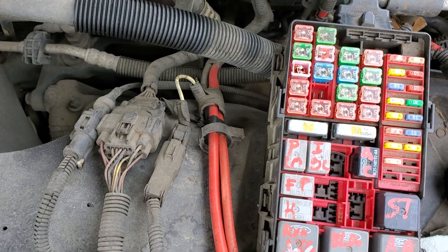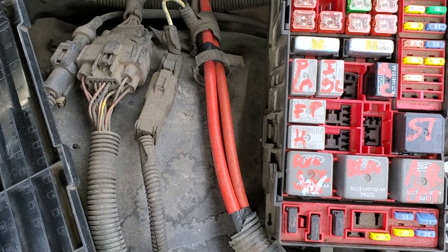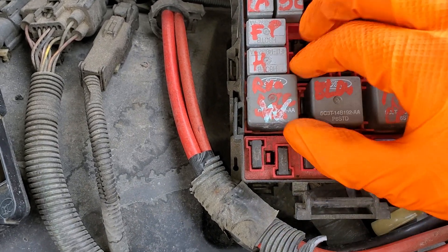You can try tapping on the relay, or a good troubleshooting step would be to swap it with a known good relay. For example, if your blower motor works then you know the blower motor relay works, so you could swap that in as a troubleshooting step.